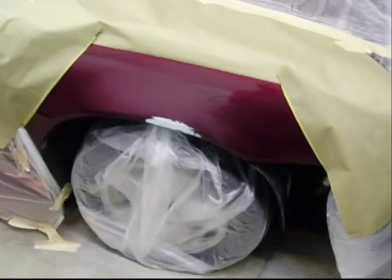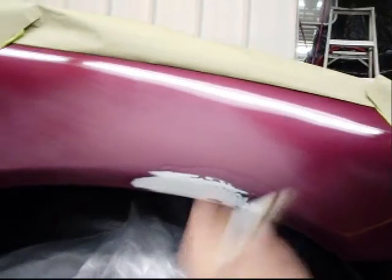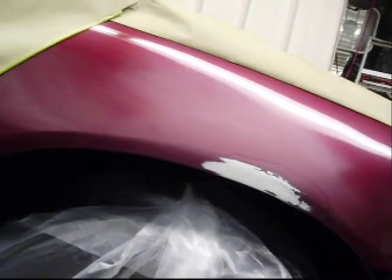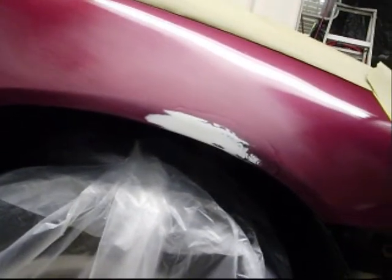I'll rub the gloves. And this is the first spot — I'm just going to spray some base out this way, just a little bit, from the bottom up, and then clear it. It's just a beater car, just practice.